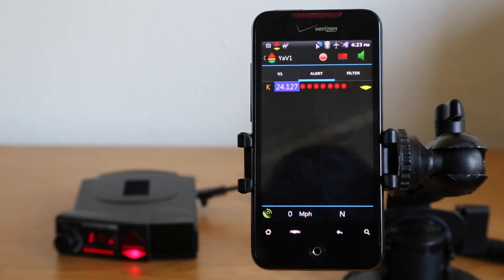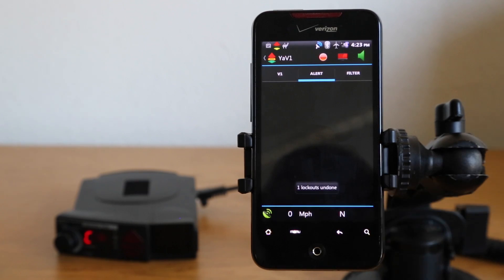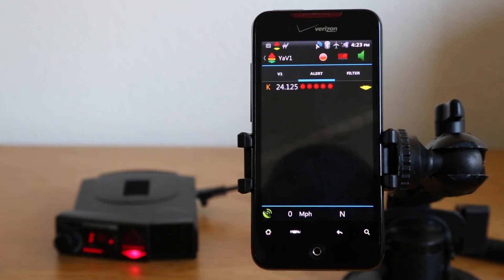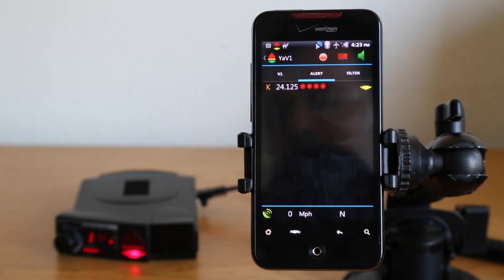Just to show you that: it's locked out. We'll let it go away — we're driving along and it's shooting instant-on, and we realize that was actually a cop. Press and hold, undo that lockout, and now it's not locked out anymore. So there's a look at using GPS lockouts with YaVi One — really handy.